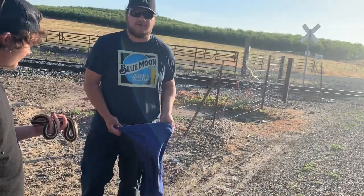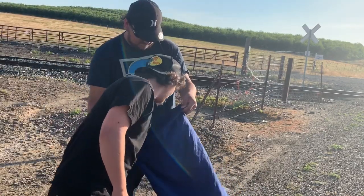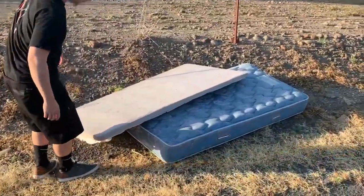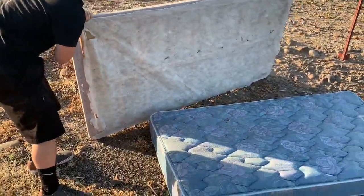So we got a professional snake hunting sack here — it's a pillowcase. It's the best choice. We just came up on this mattress. Adam says mattresses are like the holy grail of finding snakes on this road.